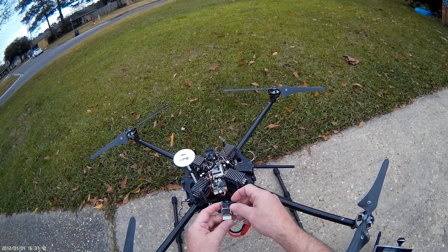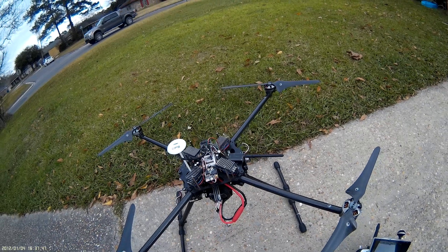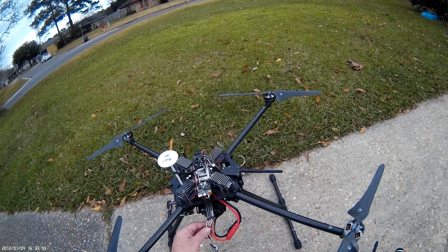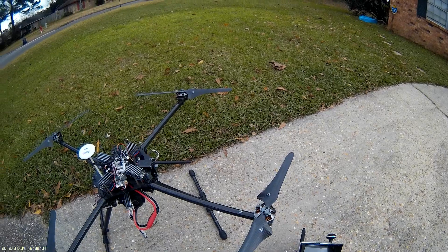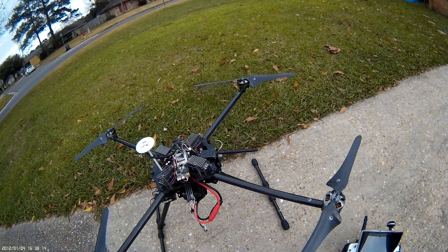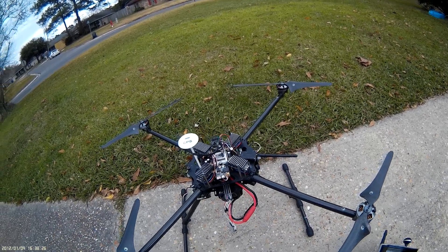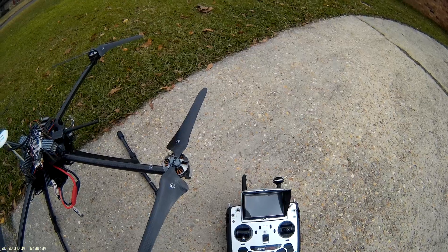These buzzers are really loud and very inexpensive. I set them at anywhere from 3.5 to 3.8 volts — 3.7 is probably better. When you land at 3.7, the battery usually comes back up to around 3.8, which is storage voltage. You can safely run them down to around 3.5 volts, but once a LiPo gets below 3.5 it starts rapidly discharging, and you could be at 3 volts within minutes — that's when your quadcopter starts falling out of the air and battery damage begins.